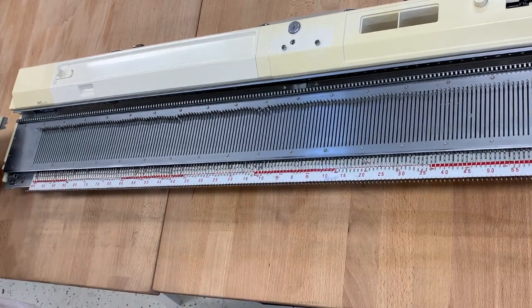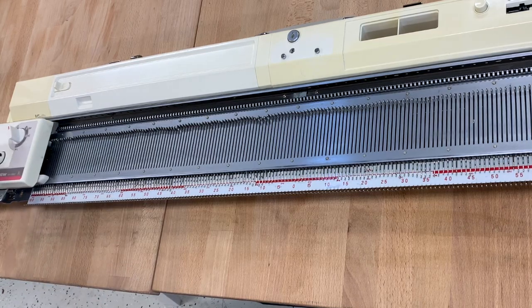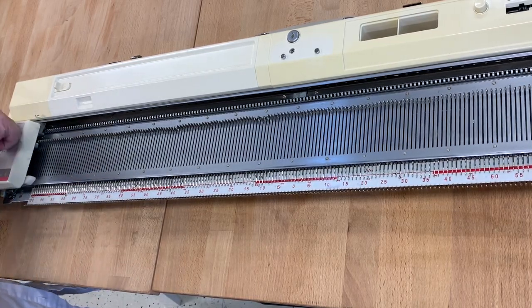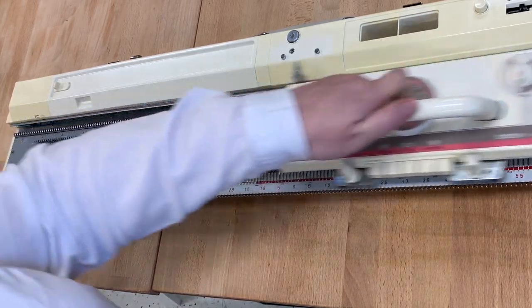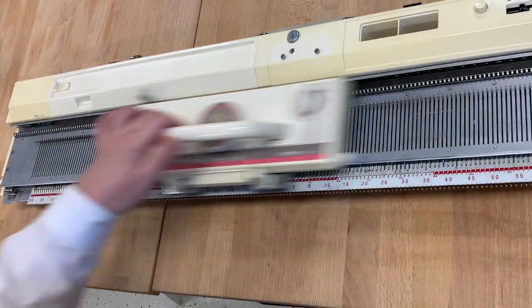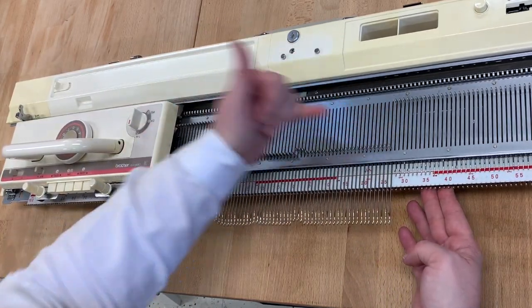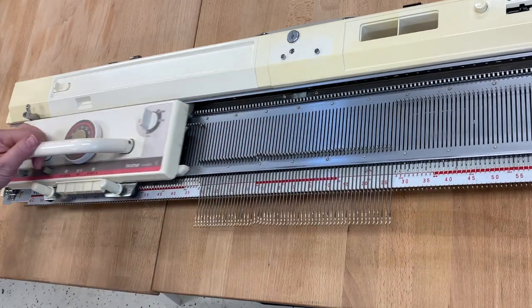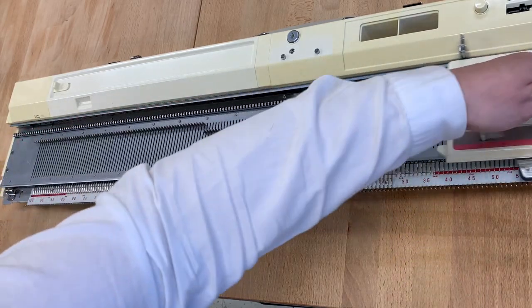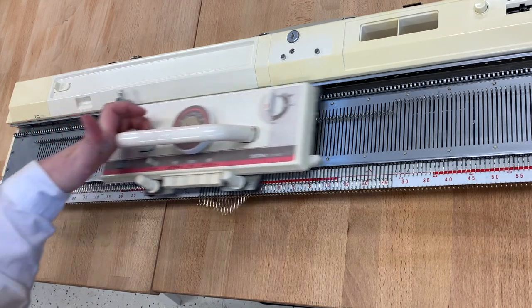Slide this on and see how it feels. It slides so, so well — really, really smooth. Let's pull out some needles and see how that works. It's perfect. This machine is ready to rock and roll.